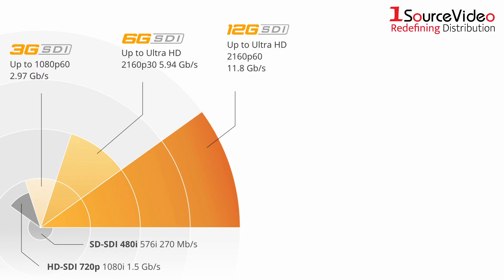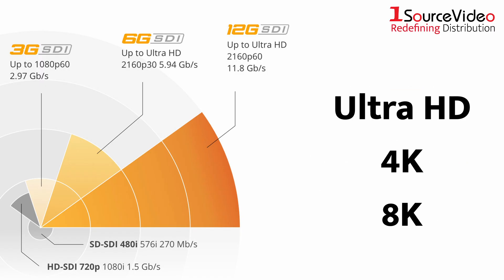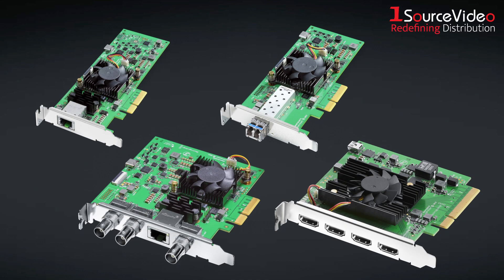This gives you capture and playback in full-resolution Ultra HD, 4K, or even 8K video, all while the cards remain fully compatible with all SD and HD-SDI equipment.